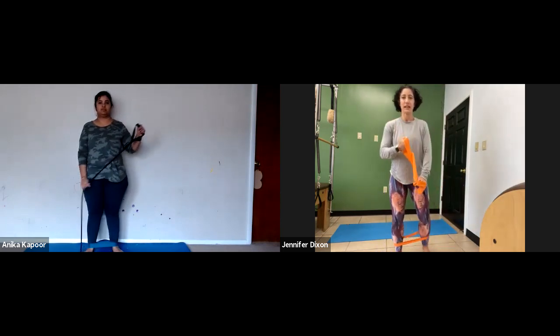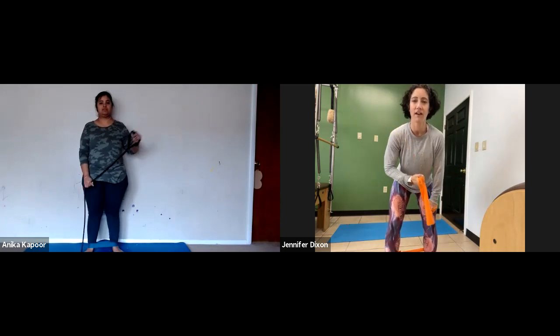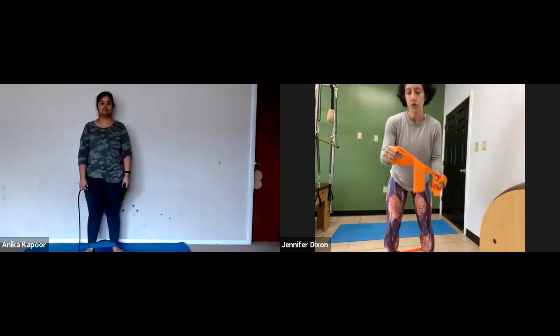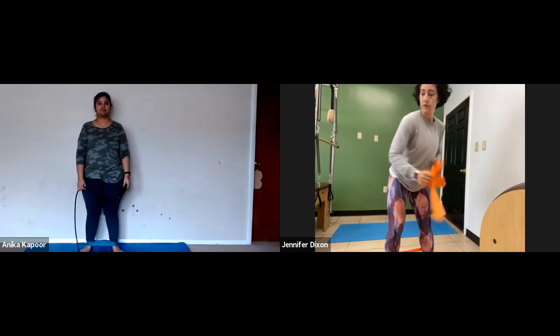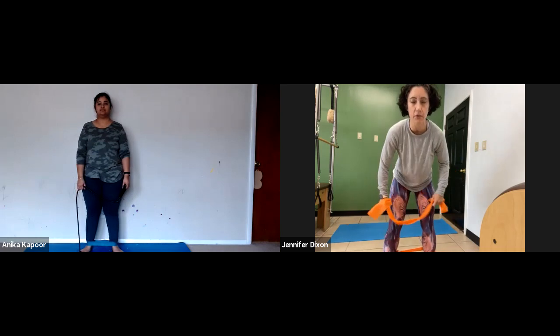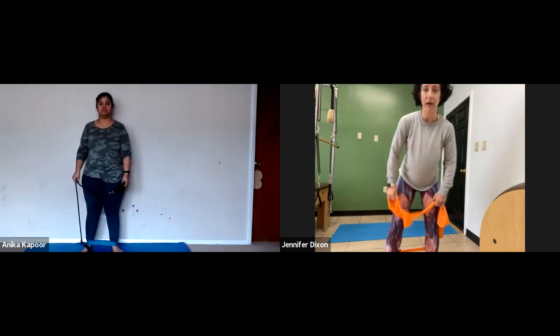Good. Three, four, five, six, seven, eight. Nice. So you had your knuckles out — that's a little bit more of an outer shoulder exercise, but it was still good. Did you feel it in your arms? Okay.